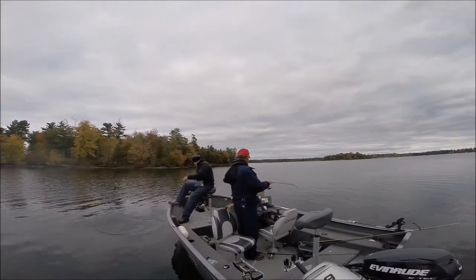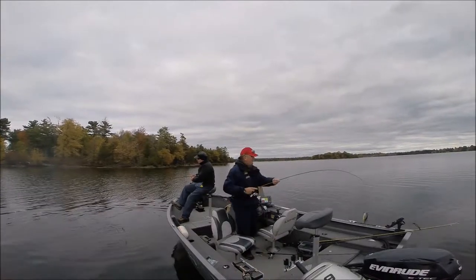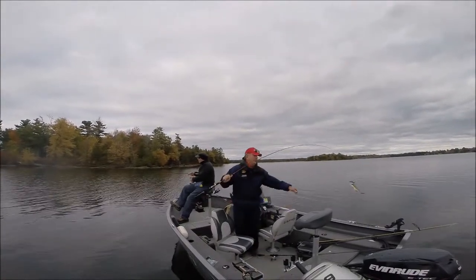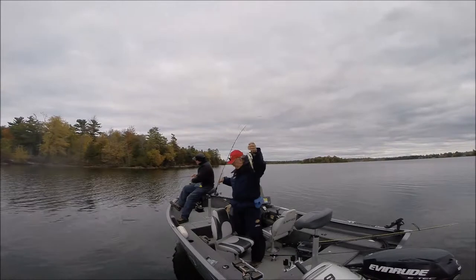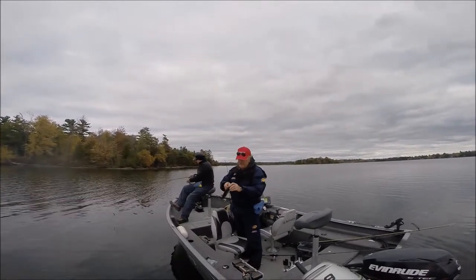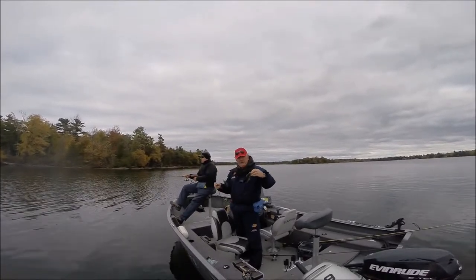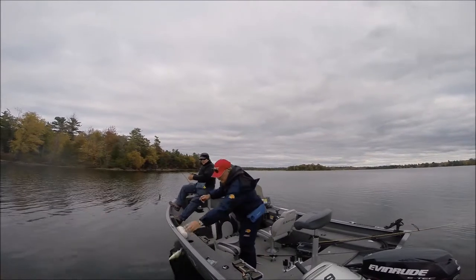We're using plastic with Uncle Norm's sauce on it. These things aren't big by any means, but they're fun. At this time of day, at the end of the trip, when we've had horrendous weather — which is now so nice — we'll take what we can get. Little guy, go back and grow up.